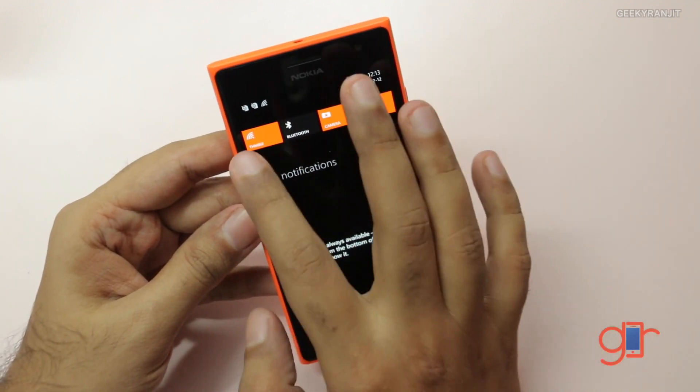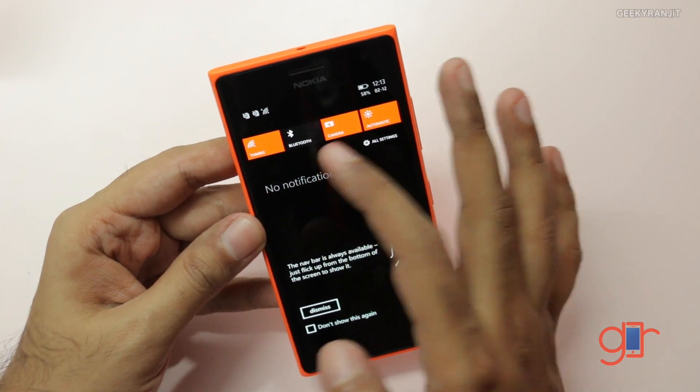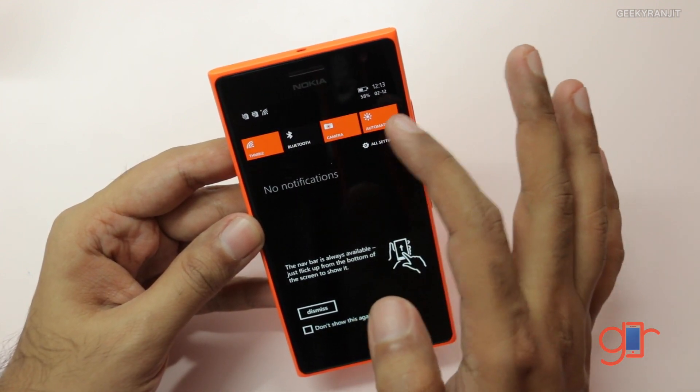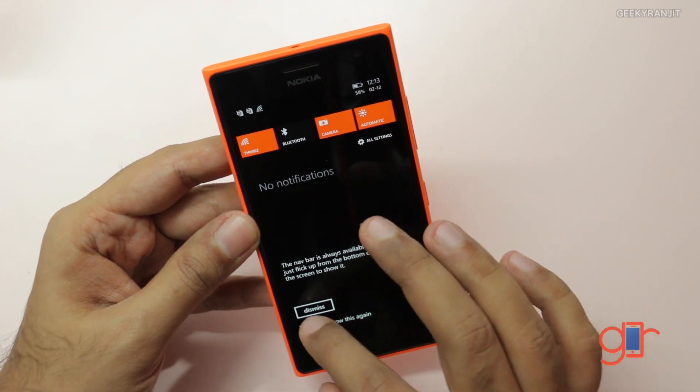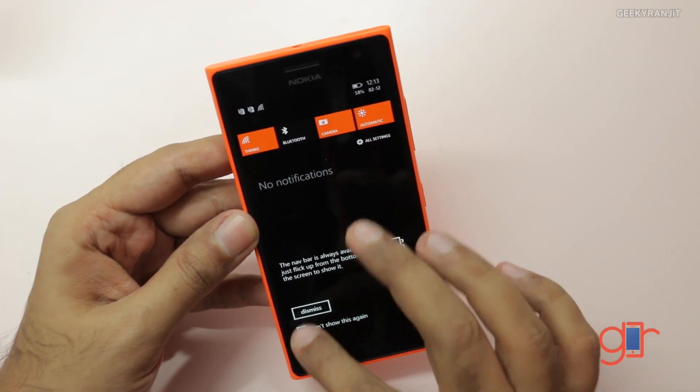Nokia did a very good job with this device. Coming with Windows Phone 8.1, we get the notification tray, and you can customize it — by default we have Wi-Fi, Bluetooth, Camera, and automatic brightness toggles. All your notifications come in there, which makes it a lot more convenient.